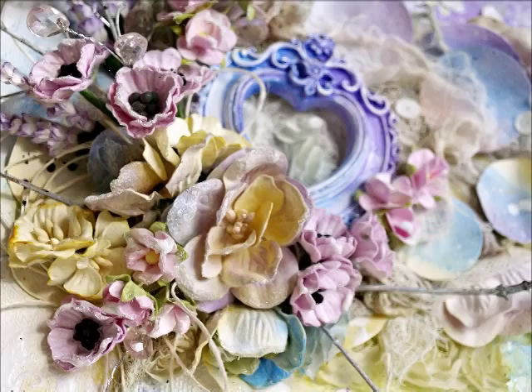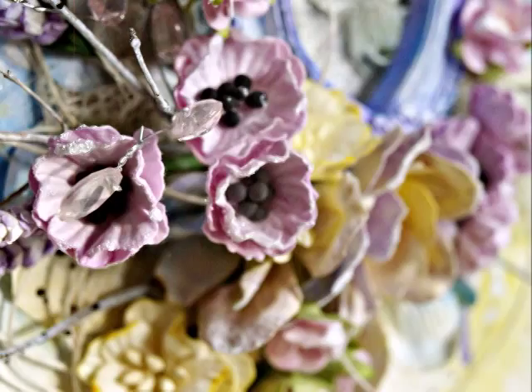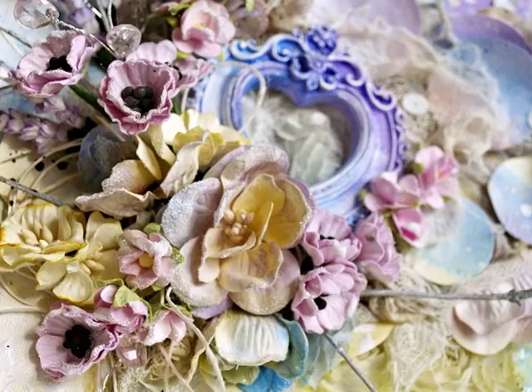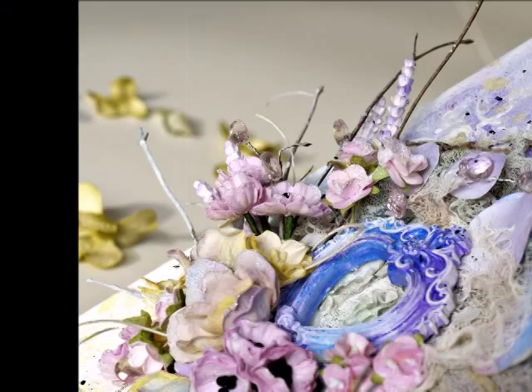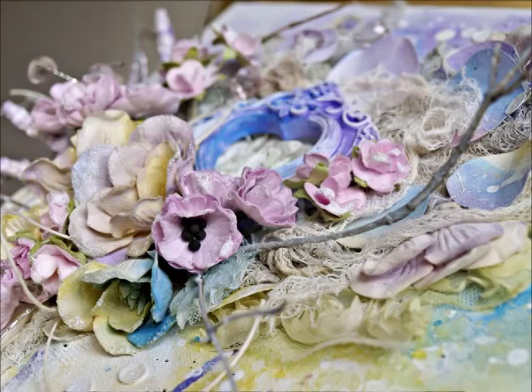You can now watch the details. Thank you very much for your attention. Have a nice and crafty day, and don't forget to stop by my blog and the Wild Orchid blog for more inspirations. What could you do with those amazing flowers? Bye-bye!